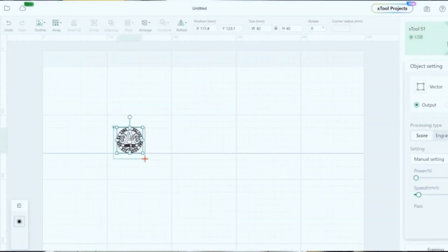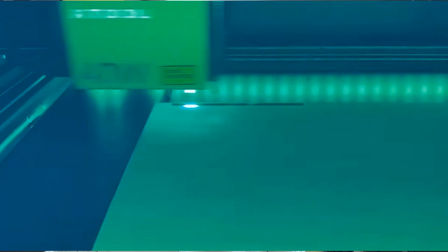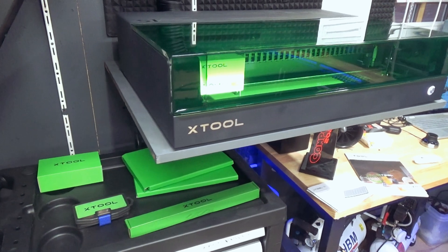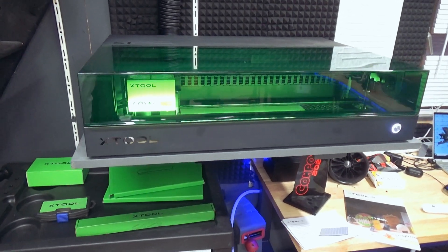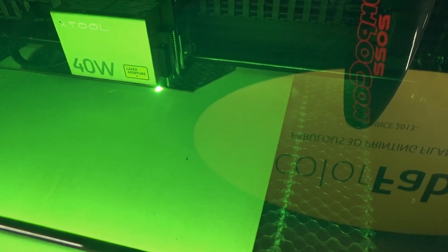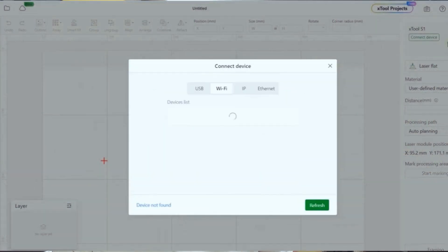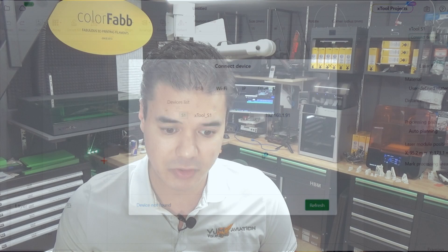This machine doesn't have a camera system built in, but it can track the laser module position in real time. You can use the crosshair to mark two corners of the material and the software will draw a rectangular alignment shape. The maximum engraving speed is 600 millimeters per second, or 36,000 millimeters per minute — that's incredibly fast and is actually pretty close to the speed of a CO2 machine.